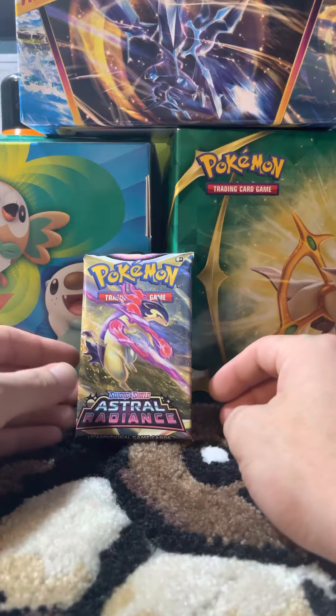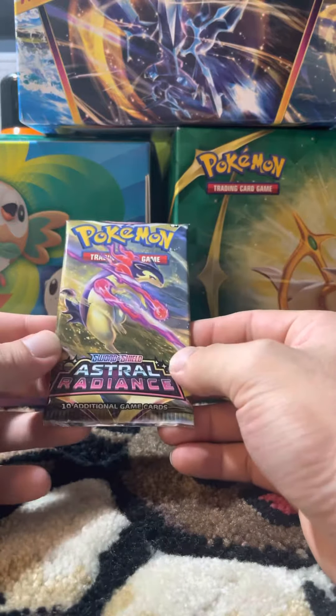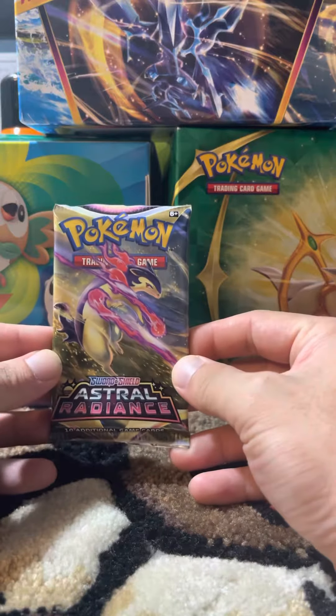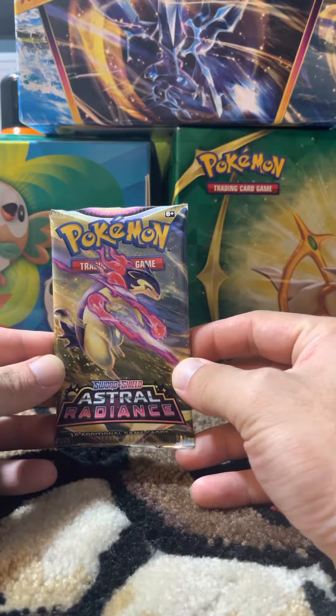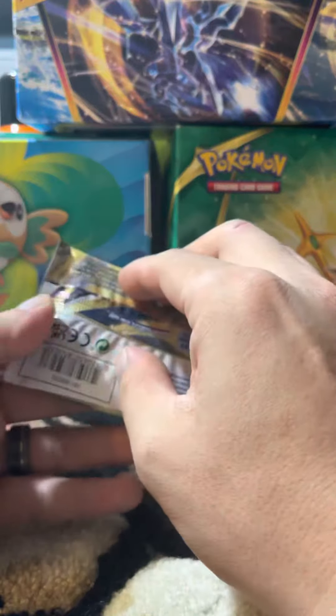Hey everyone, thanks for tuning in. This is my first video. I just wanted to check if you can weigh these packs — this one weighed at 21.8 grams, and from a couple of videos I've seen, it sounds like this one might have something good. Let's take a look together.